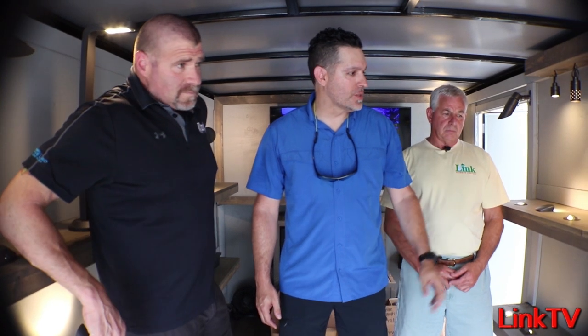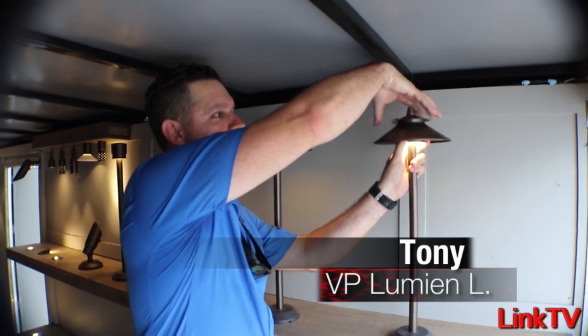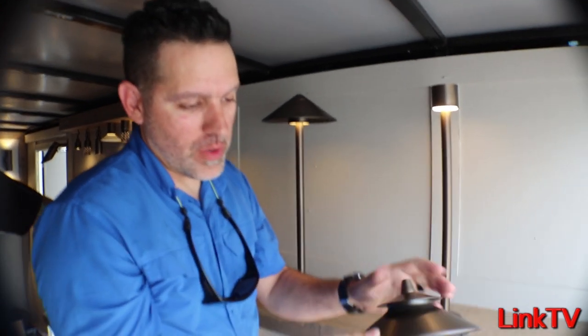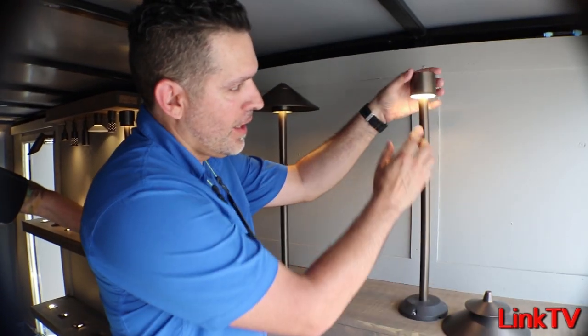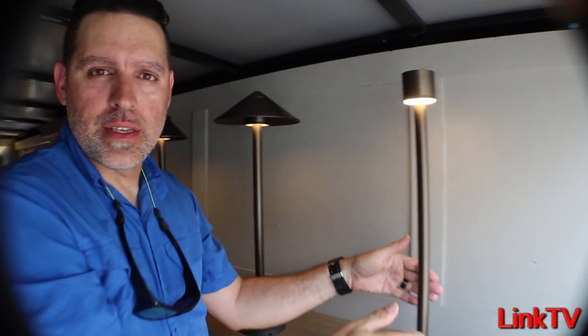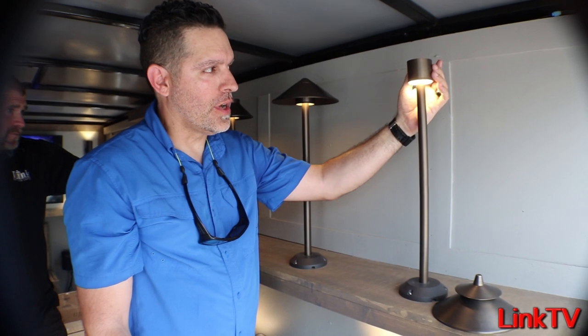We're going to talk about our path lights, bollards, spots, and micro series. I'm going to take this apart so you can see how we manufacture our path lights. Our caps are decorative — they're not coated in white because we're not using these tops to reflect light. Our lights are down-facing, so they're directional path lights, and that allows us to put a shroud onto our lights.